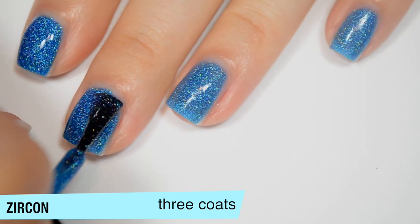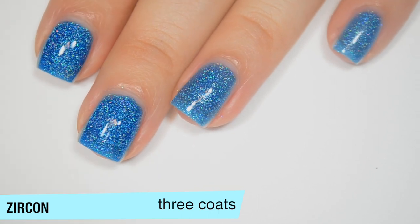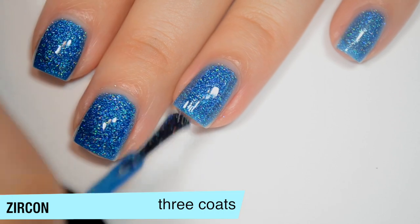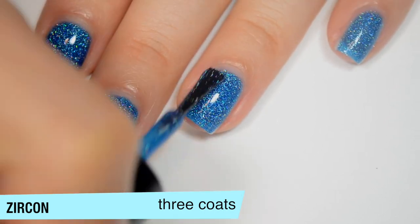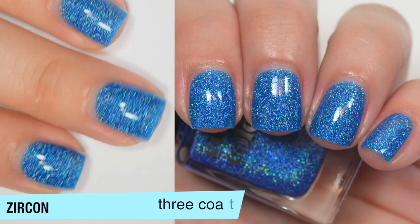It's hard to say with this one whether you'd still have nail line after 3 if you had very white nails — I don't think so, but it's possible. I just don't think it's very likely. That third coat does deepen the color a bit as well. That is 3 coats of Zircon.